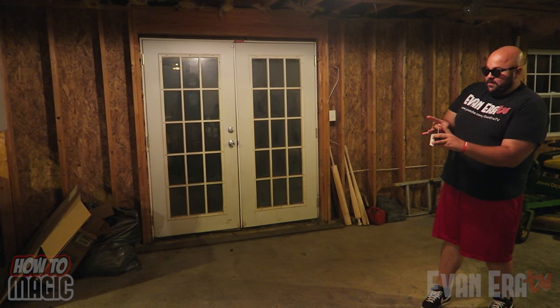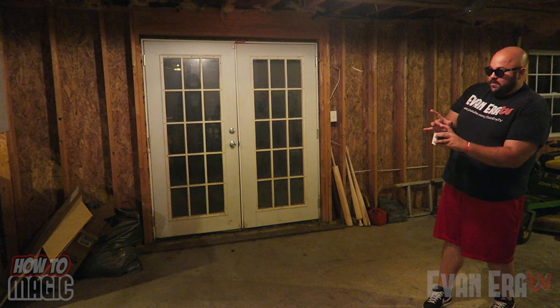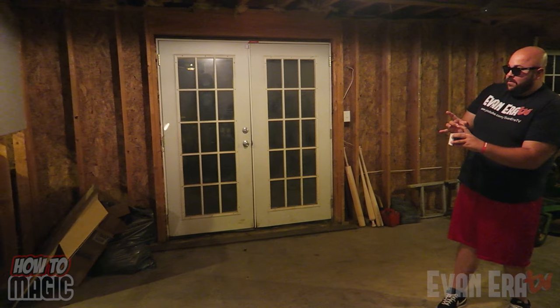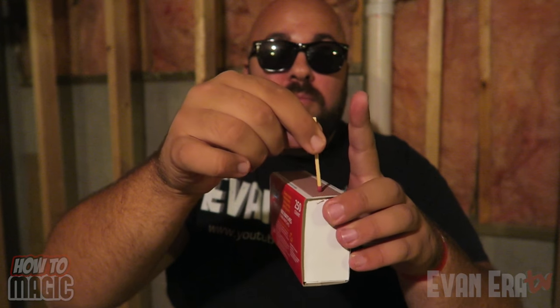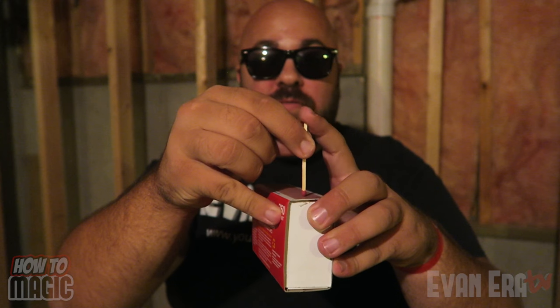This one is a cool trick where you light a match by flicking it across the room. Check it out. The explanation is pretty self-explanatory. You just line the match up right on the top of the box. You want strike-on-box matches. Put the head of the match on the box, your finger goes on top, and then just flick it. Simple and easy. And that is how you do the match flick trick.